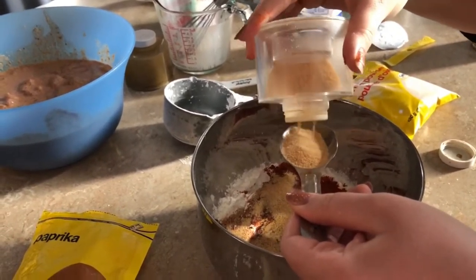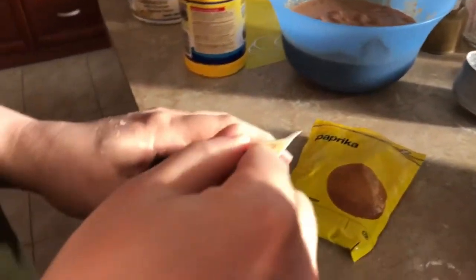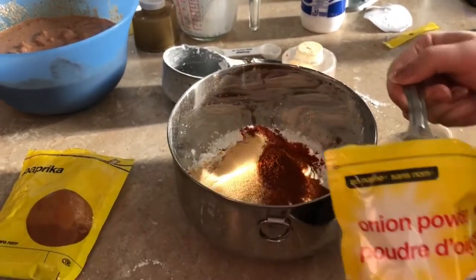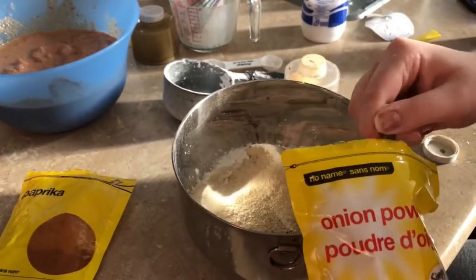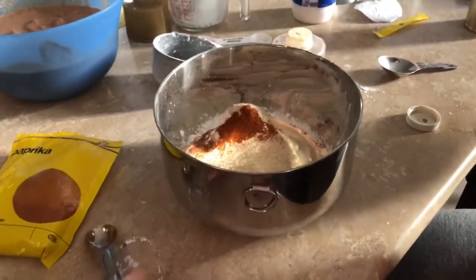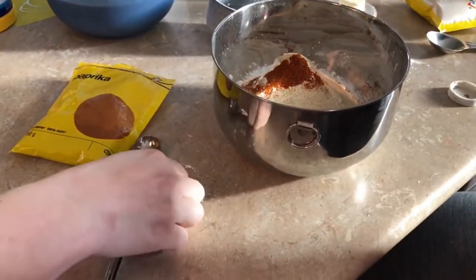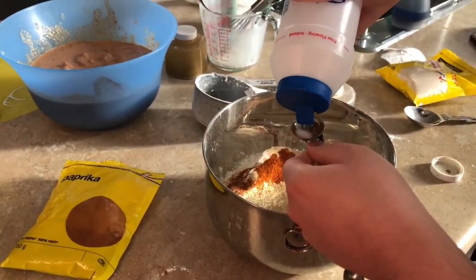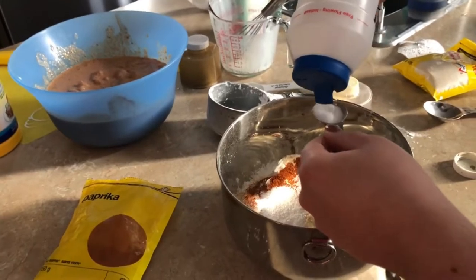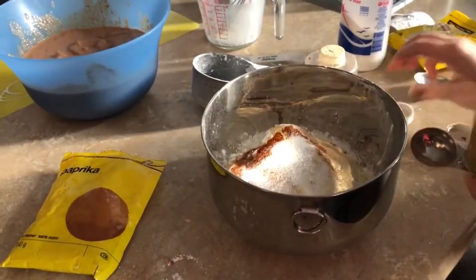You can put less cayenne if you want. We like it spicy. Then a teaspoon each of salt and pepper. I'm not going to do the whole tablespoon of cayenne because the kids won't eat it, so I'll just do a teaspoon. We need two tablespoons total since we're doubling it — that's going to be nice and spicy.